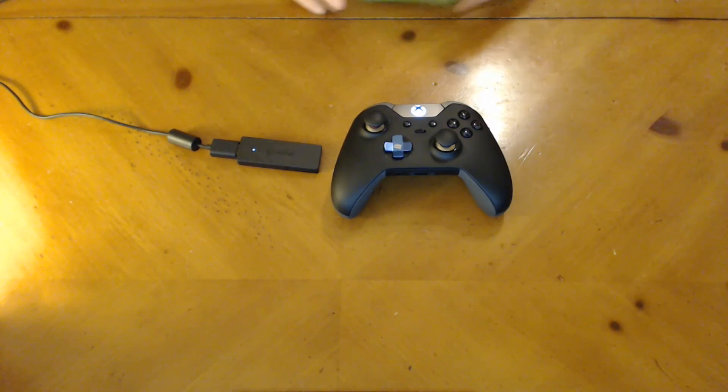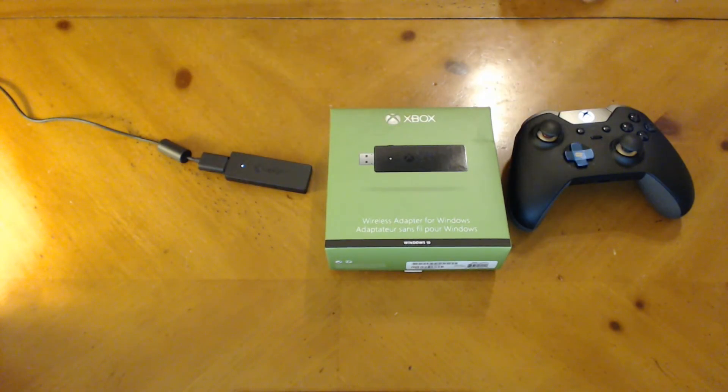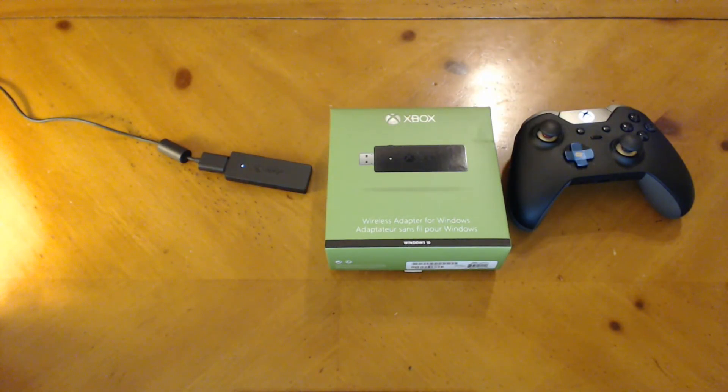Let's show you the box one more time. That's what you're getting right there: the wireless adapter for Windows for your Xbox One controllers. It does not work with Xbox 360. Thank you guys so much for watching — hope this video helped anybody who was on the fence about this item. Until next time, I will see you guys on the other side.